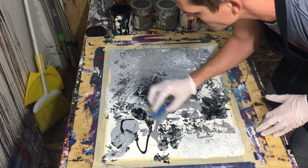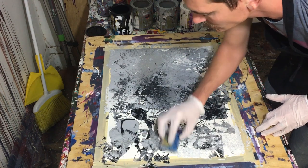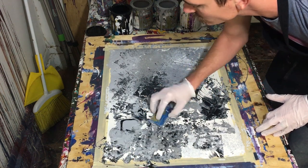But this one, towards the end, actually turned out pretty cool. And I guess we'll talk about a couple of other things.